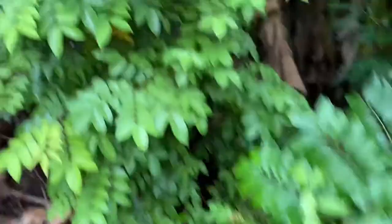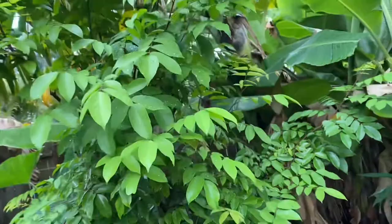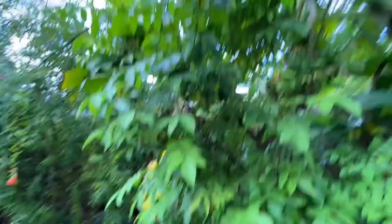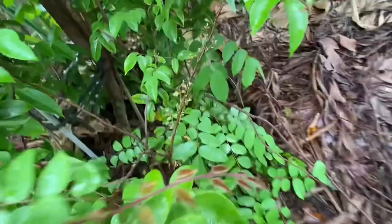So this is my old star fruit tree, and this is a Thai variety, I believe. It fruits, it can fruit a whole lot, very fruitful, but it's not the sweetest. It's still juicy and enjoyable, but it's nothing like the Kerry variety.